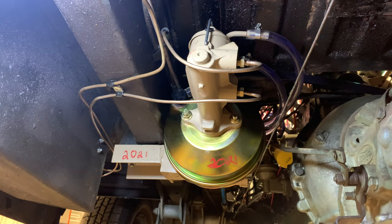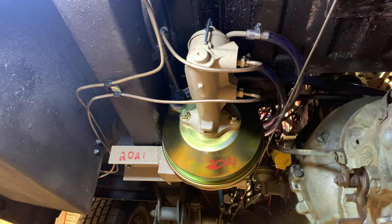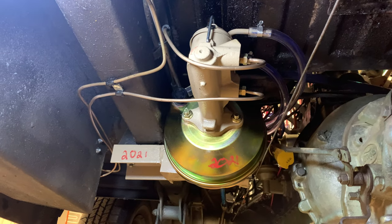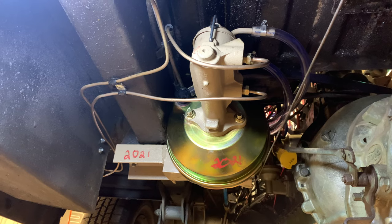The master cylinder is a Chevy drum-to-drum master cylinder. On the top of the lid we drilled holes, put steel tubing in there, and then soldered it in place for the remote fill.